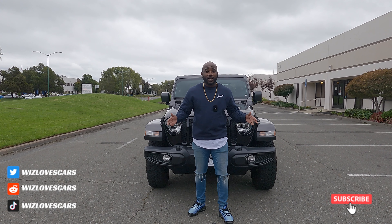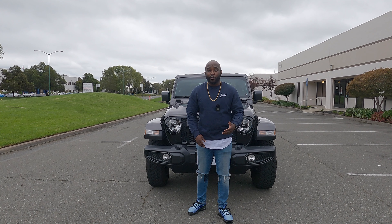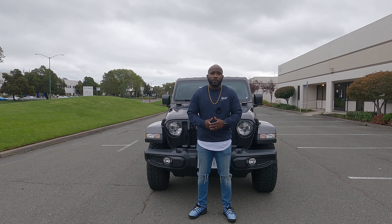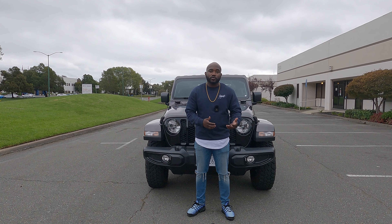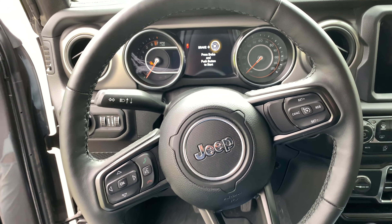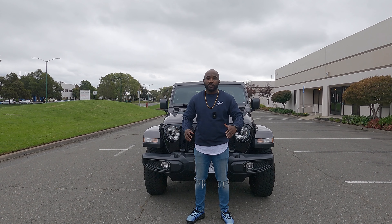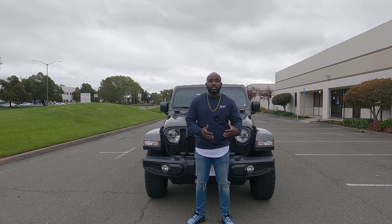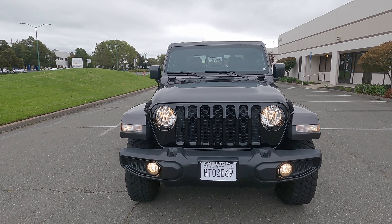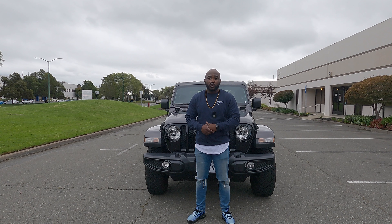My final thoughts on the Jeep Gladiator Willys: I really like it. I would definitely own one if I had the space. It's a great off-roading vehicle and also a great everyday driver, though the gas mileage makes it less ideal for daily use. It's very comfortable — I can imagine driving over snow banks, curbs, patches of grass, and rocks. It fully earns that trail rated badge, and the Willys grille gives it a great aesthetic that works with any colorway.